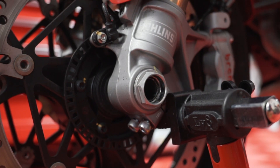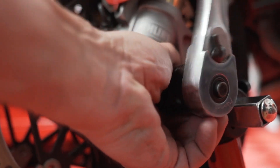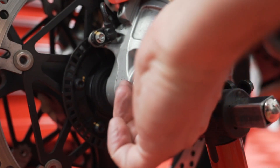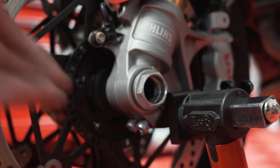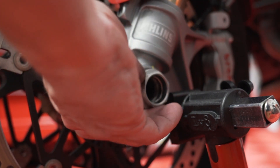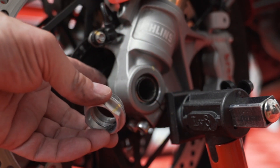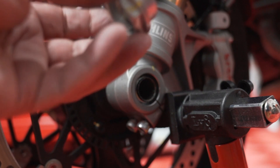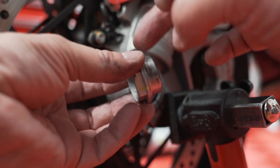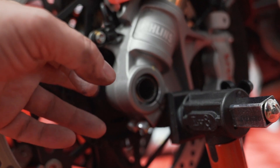Next is cracking off the axle nut — this will be 30mm. Once it breaks free it should come off pretty easily. Once you have this off, don't forget the spacers because there are going to be spacers inside here. There's going to be a little washer here — don't lose that. Notice there's a little bit of grease on here; we're going to put fresh grease back on this. And again, don't forget about the spacers.